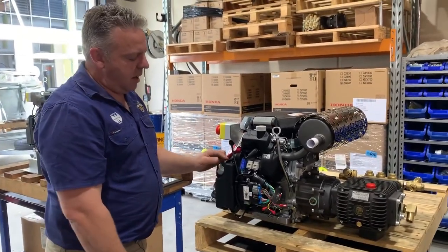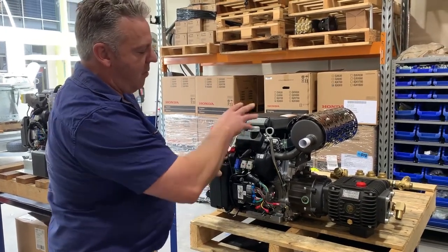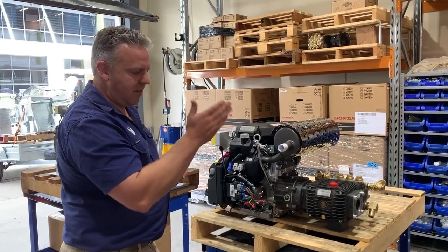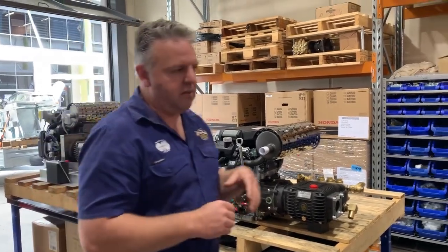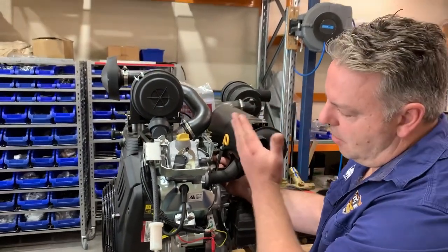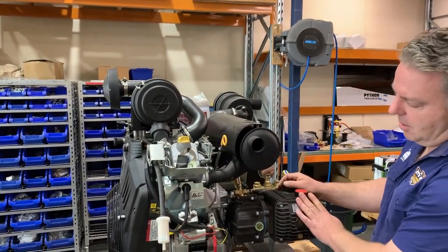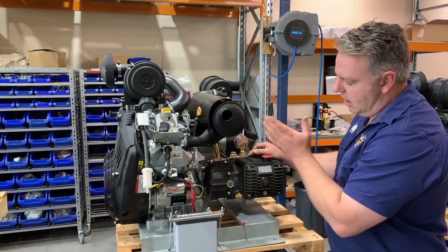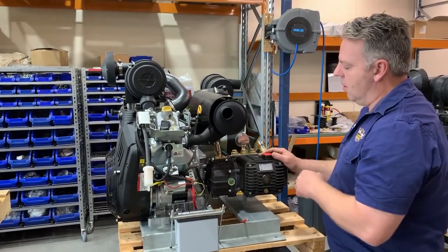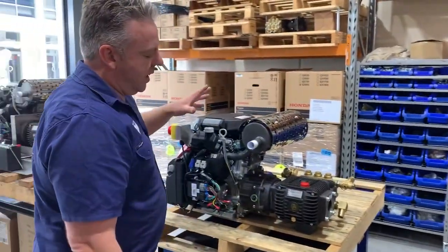Being electronically fuel injected, this engine has an electronic throttle — there's no choke to pull out anymore, which is really good. The RPM is governed electronically, so at full RPM it stays steady. With the Vanguard's mechanical governor, the top-end RPM can fluctuate a little, and as the engine ages if the RPM at the pump fluctuates lower, that affects the flow output. The IGX 800's electronic governing system always gives you a nice consistent flow.